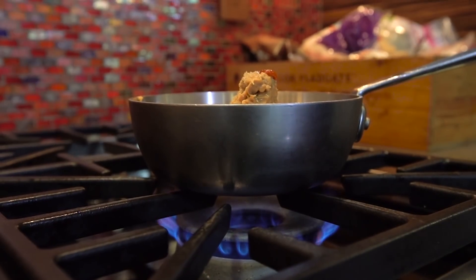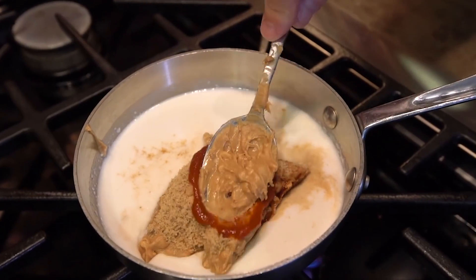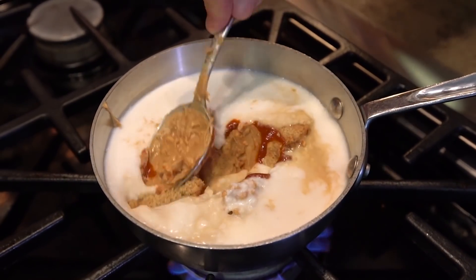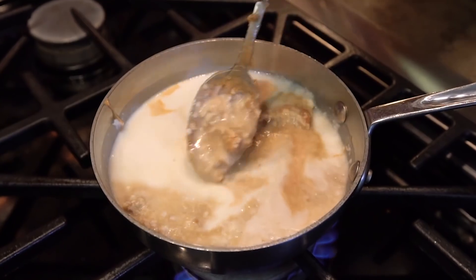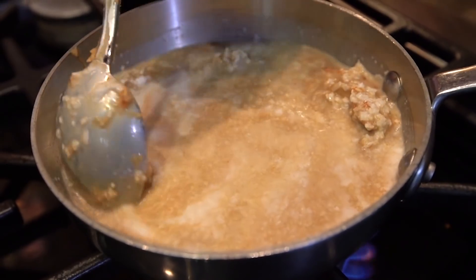Now it's just a matter of heating, stirring, getting it smooth, and seeing how it looks. It's going to take a bit until it gets there, but just take your time. There's no rush. Let it start to do its thing.